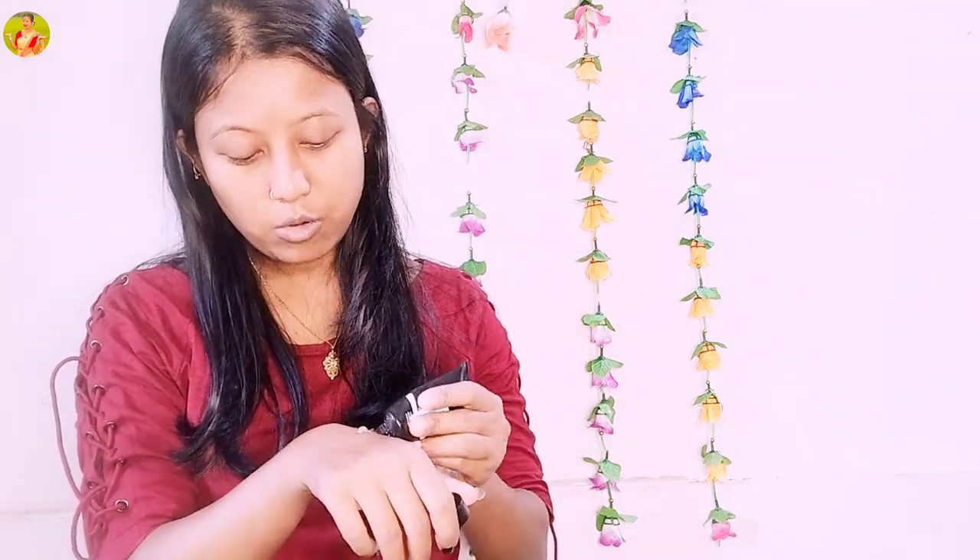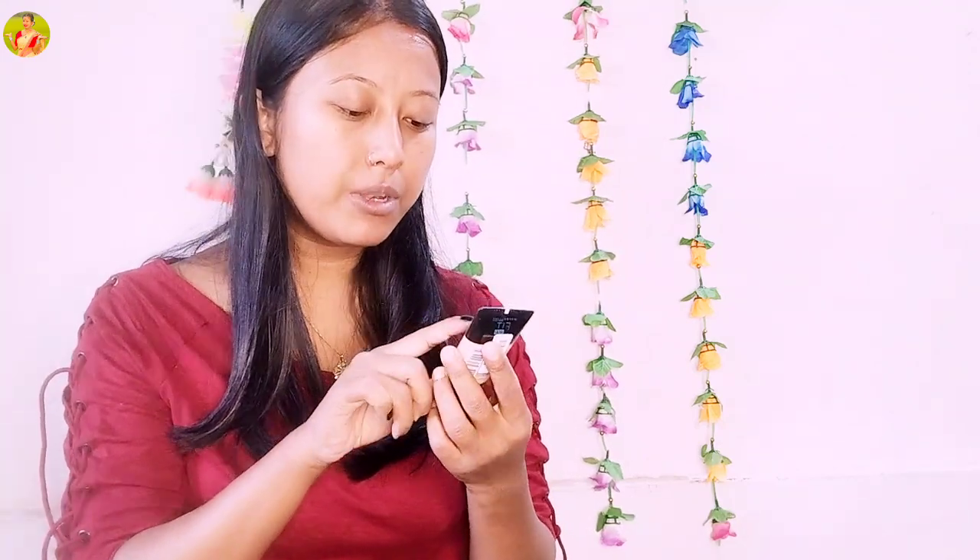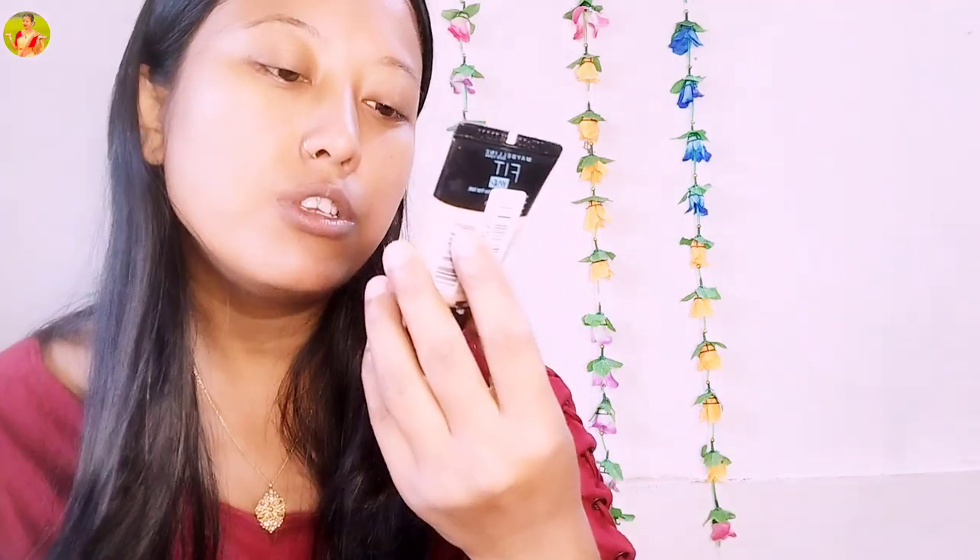So guys, I'm going to use my primer — NY Berry 2 Primer and Mini Bat Primer. I have a foundation ready. This is a foundation with clay.